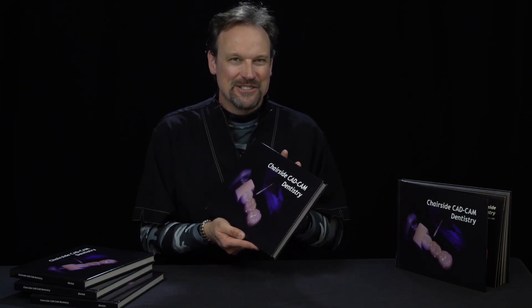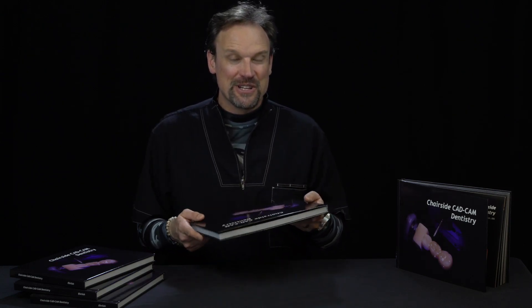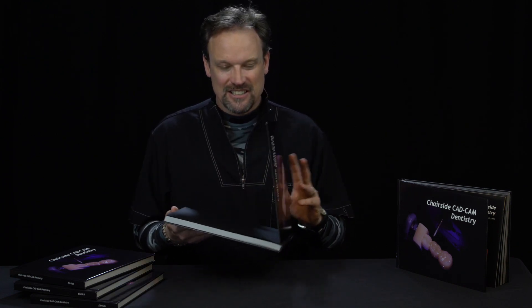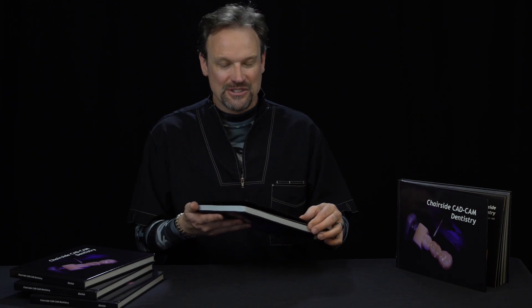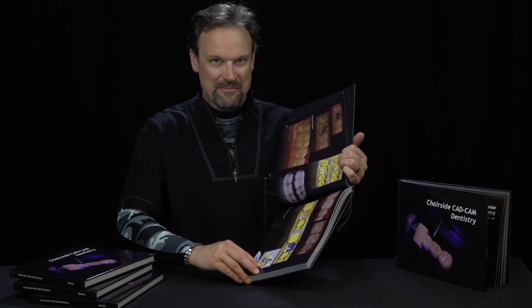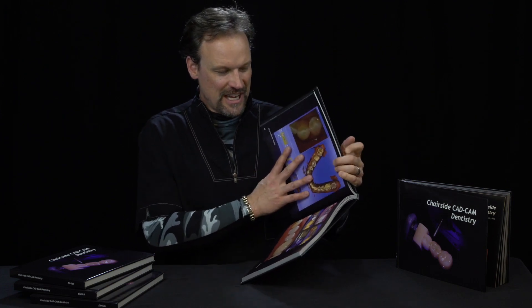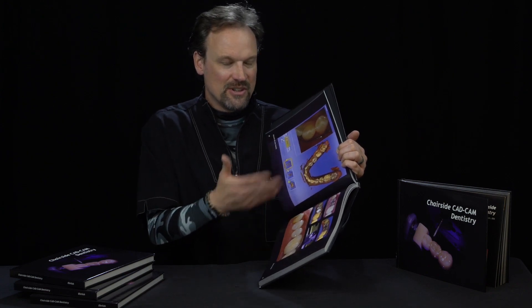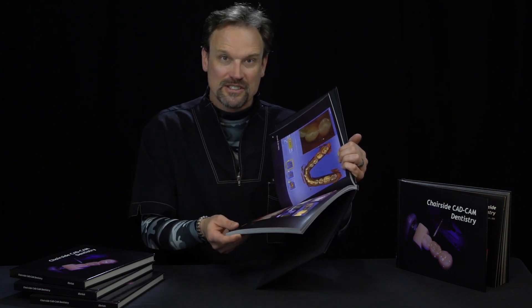Chairside CAD-CAM Dentistry is a book I wrote, specifically made for your waiting room. There's not a lot of text in it — mainly pictures, over 15 years of CAD-CAM history. Not a lot of text because people don't want to read a lot; they just want to flip through things, and that's what this is about.